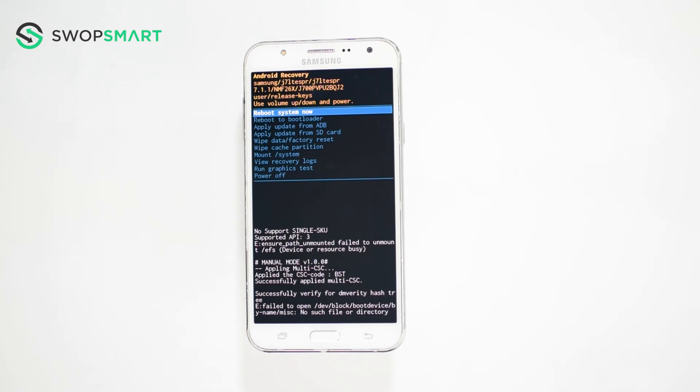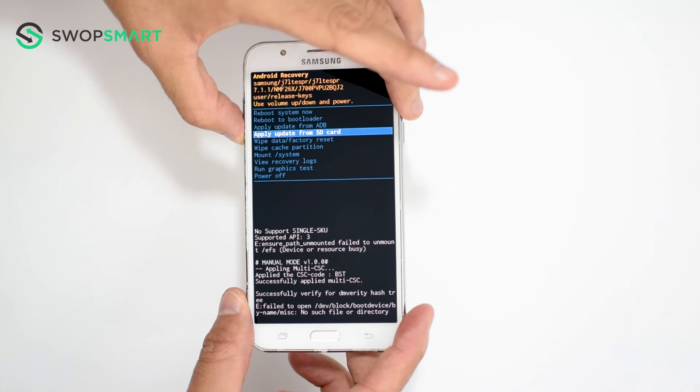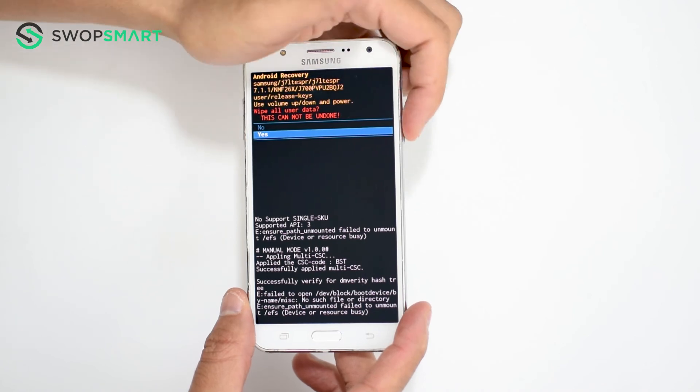When the Android recovery screen appears, use the volume down button to navigate to wipe data factory reset, and press the power button to select. Navigate to yes by pressing the volume down button, and confirm by pressing the power button.